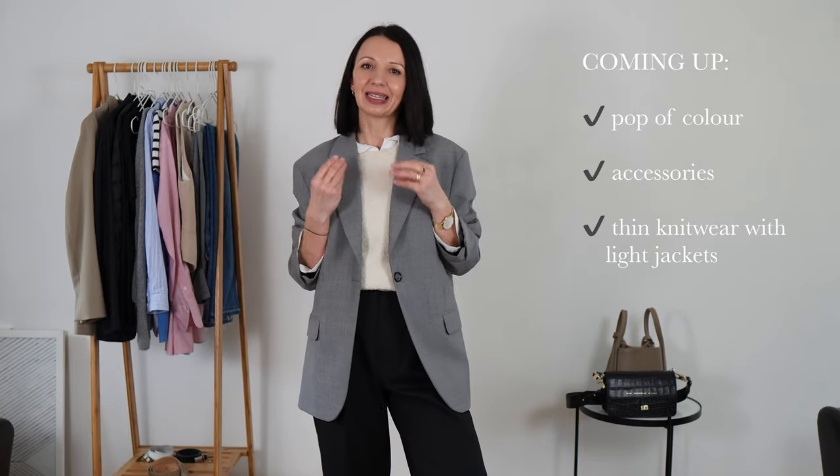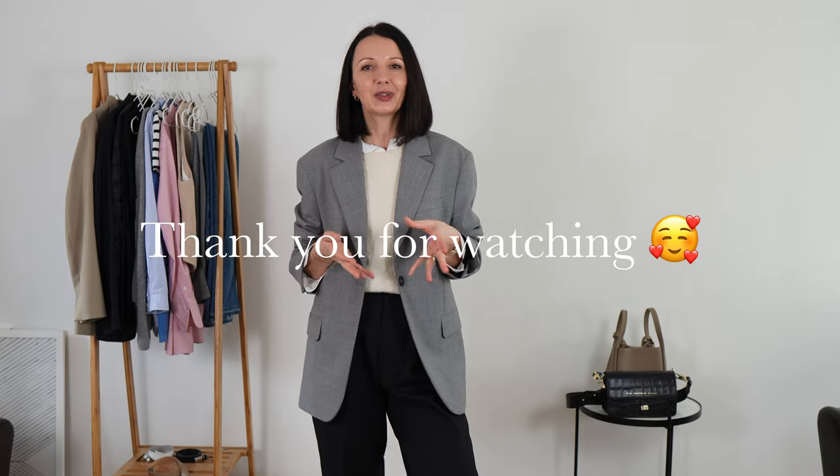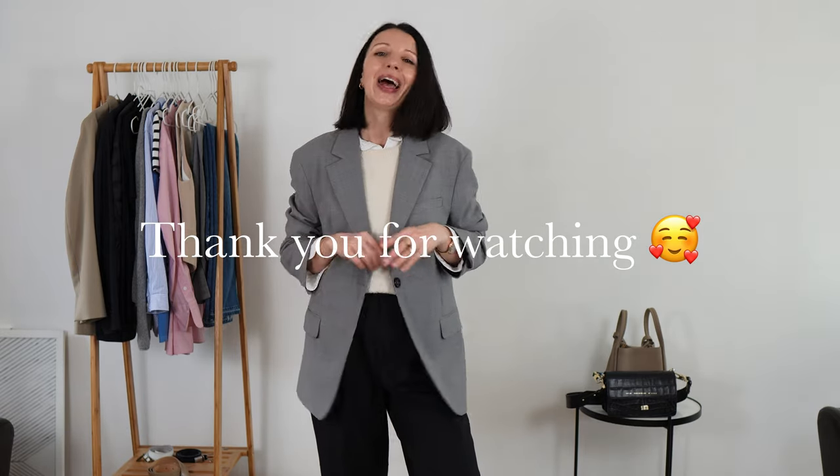I'm going to have to stop here because this video would be far too long, so I've decided to cut it into two parts. The first part covers the shirt, vest, and waistcoats. The second part is going to include some color and lighter outerwear. I hope you enjoyed this part of the video — let me know your thoughts on layering and how you transition from winter to spring. Thank you so much for watching, thank you for subscribing, and see you in the next video!